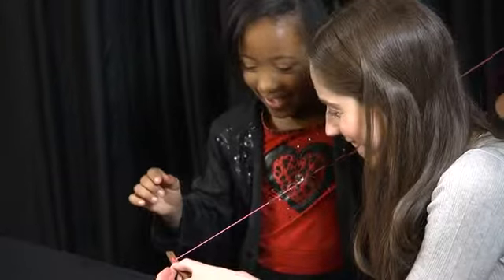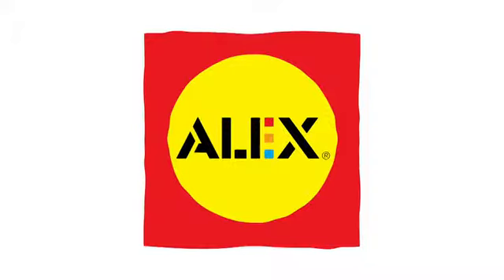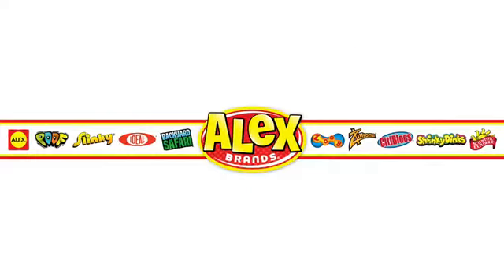The pre-punched holes on the bands make creating the cuffs a breeze. Recommended for ages eight and up. Alex Toys are a part of the Alex Brands family.